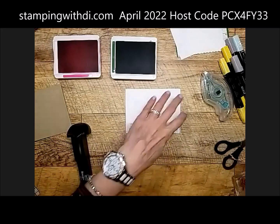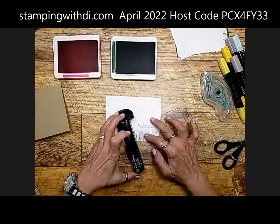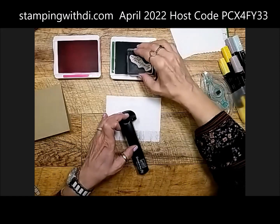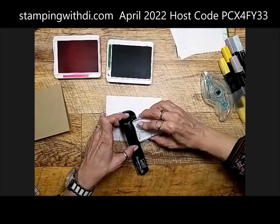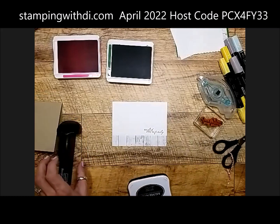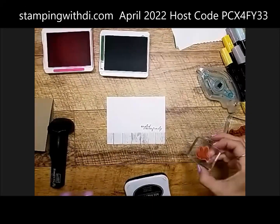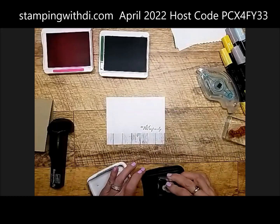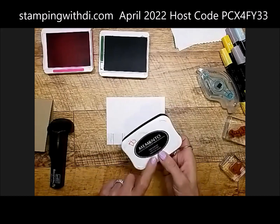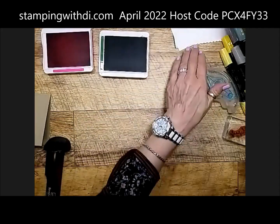I'm going to put the 'So Glad We're Family' greeting on the inside using garden green ink, and I'm also adding one of the little bees because the bees are so cute. I'm using our old stamp-a-ma-jig to place it. I'm going to use this little bee — there are three different bees in the stamp set going every which way. I'll stamp him with memento ink and set him aside to dry while we work on the rest of the card.